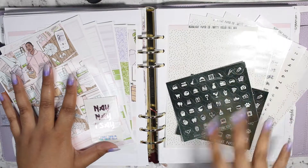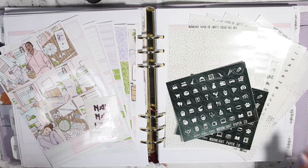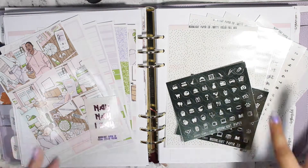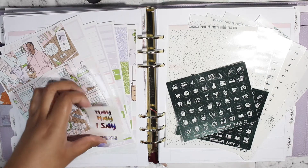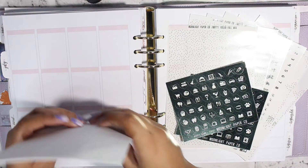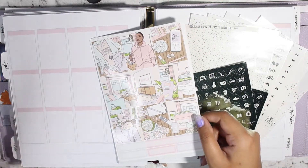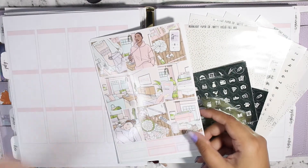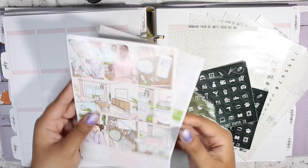Hello everyone and welcome back to my channel. It is Stephanie of Kiki Planning back at it again for another video. In today's video we are planning out the week of June 27th through July 3rd using this kit from Moonlight Paperco. The only reason I'm using this is because this week was the week of the Only Murders in the Building Season 2 premiere and I love Selena Gomez. I watched season one and now I'm obsessed with season two — I already watched the first two episodes and I am in love.